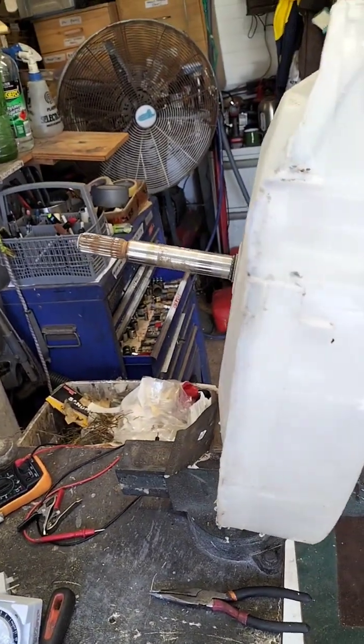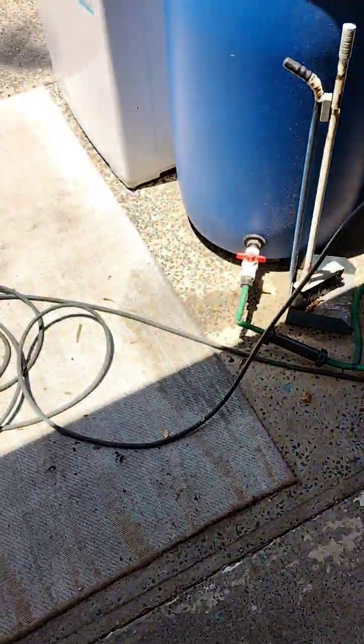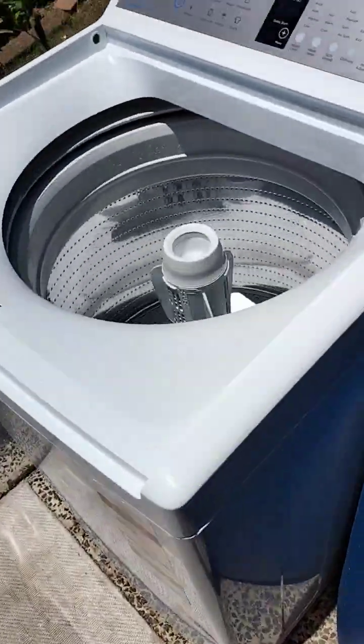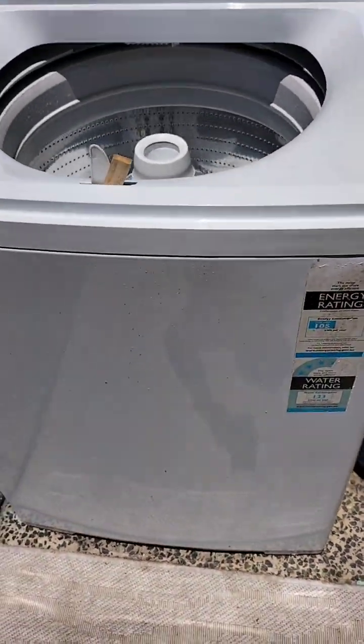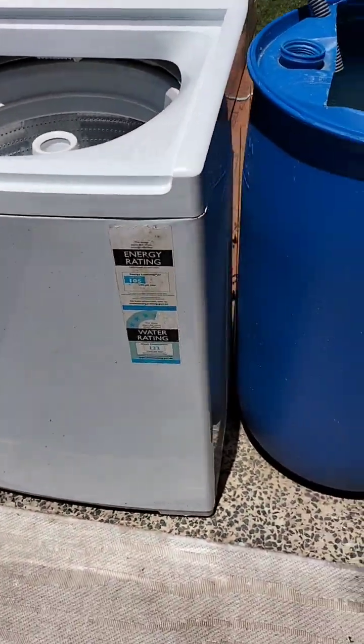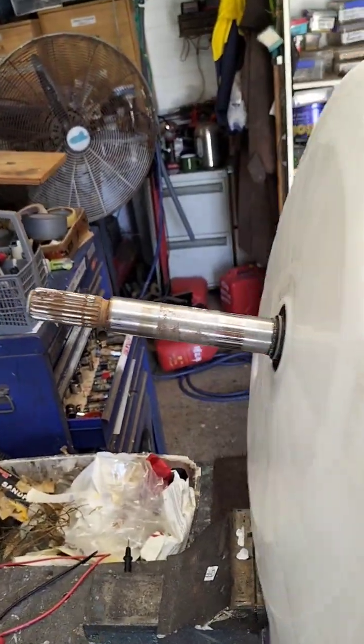I chopped the bottom off a Fisher & Paykel washing machine and basically got a Fisher & Paykel sitting there. I'm not going to test this one, but every Fisher & Paykel washing machine — this is a 10 kilo, a repair for a customer — every one of those has this wash bowl. This was full size but I chopped the bottom off it because I'm only interested in this bottom section.